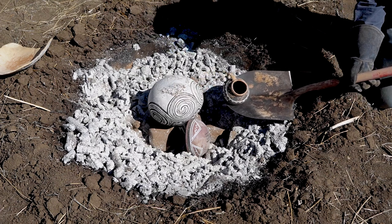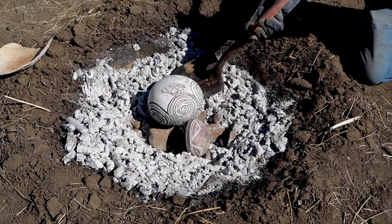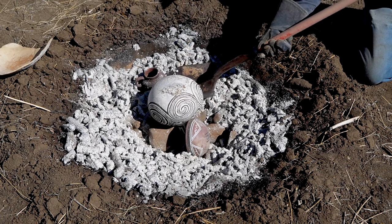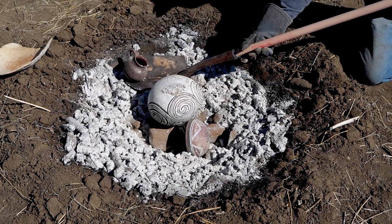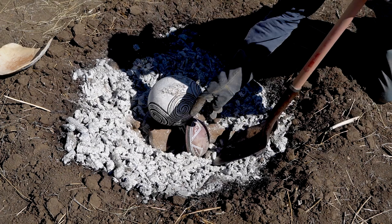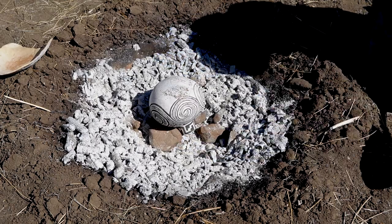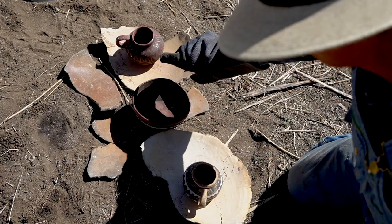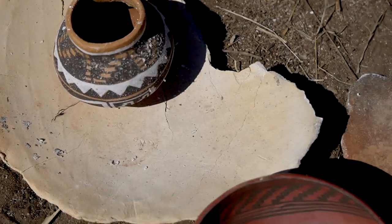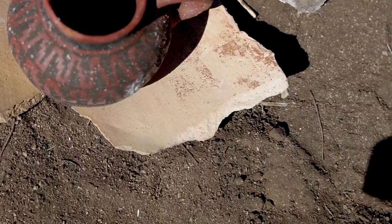This is how the pottery is coming out — that's what I'm saying. These reds look really dark right now, but they're still oxidizing, and so as they cool they'll actually brighten up and get redder and redder.